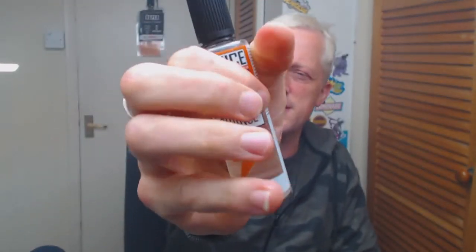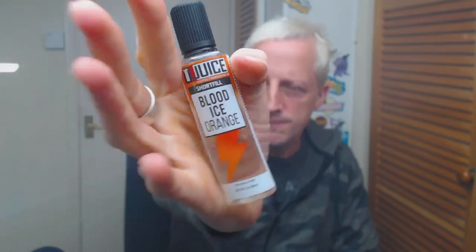That's definitely enough of that for me. Before I wrap this up I just want to give a massive shout out to Tea Juice for sending this one out for the purpose of review, so thank you very much.